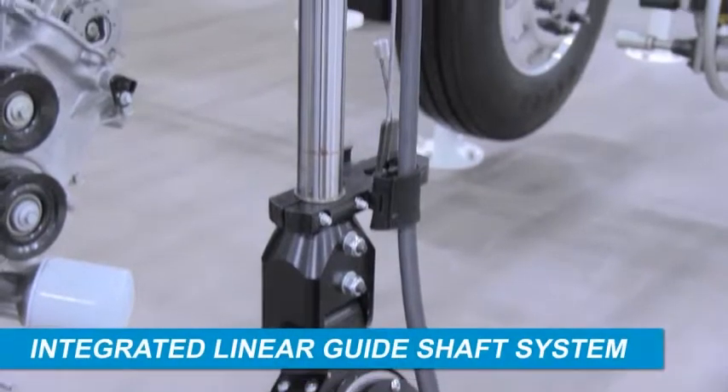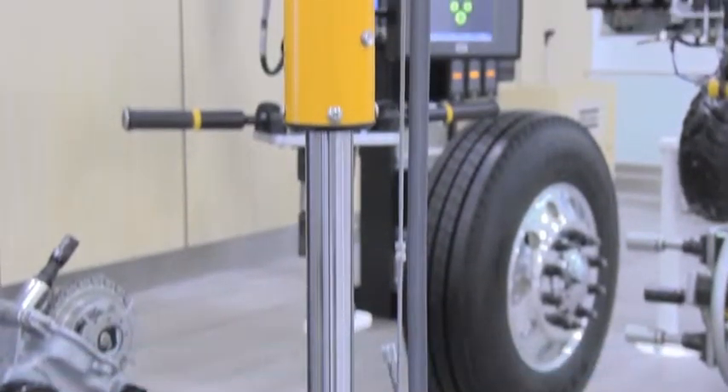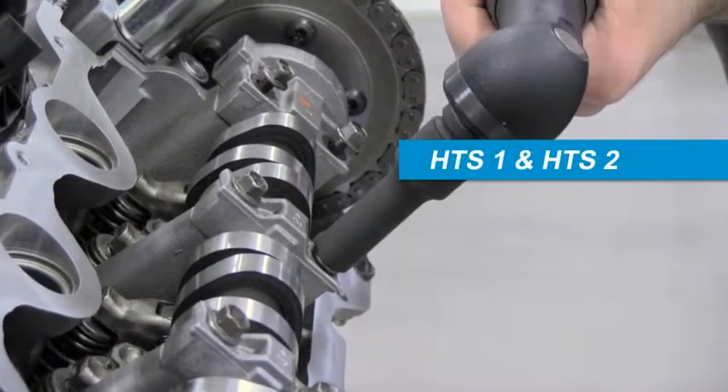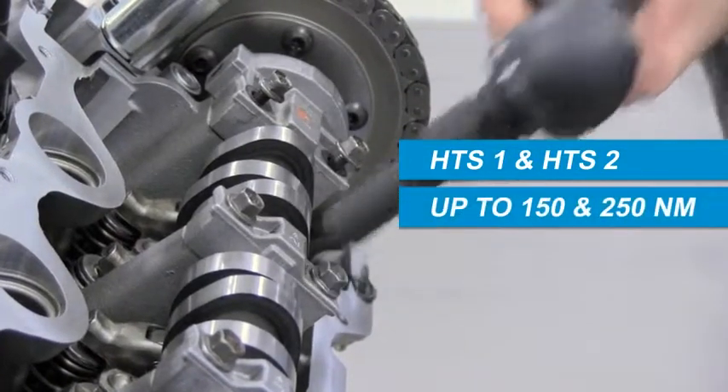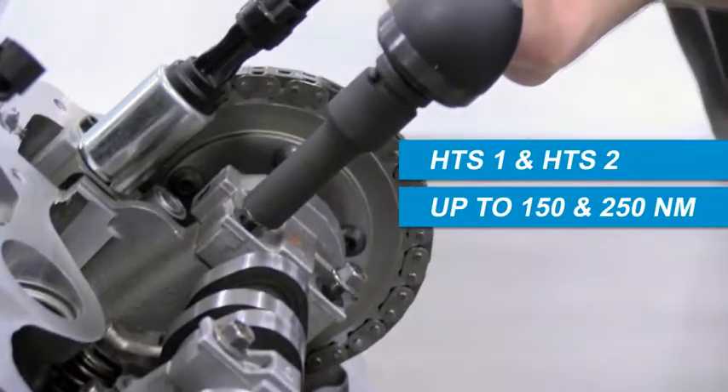An integrated linear guide shaft system provides the capability for torque reaction and vertical travel for positioning of the tool. Two models are available, HTS1 and HTS2, providing up to 150 and 250 newton meters of torque capacity respectively for standard sizes.